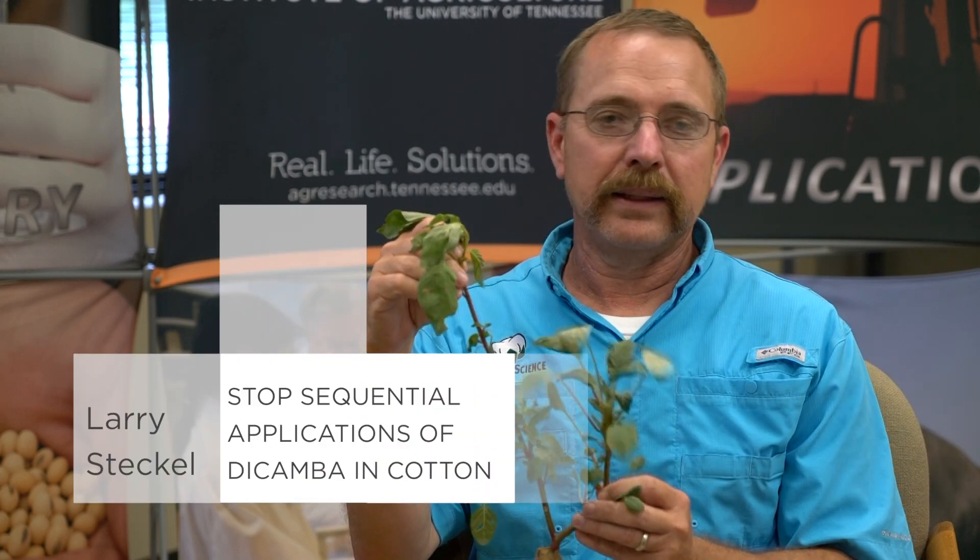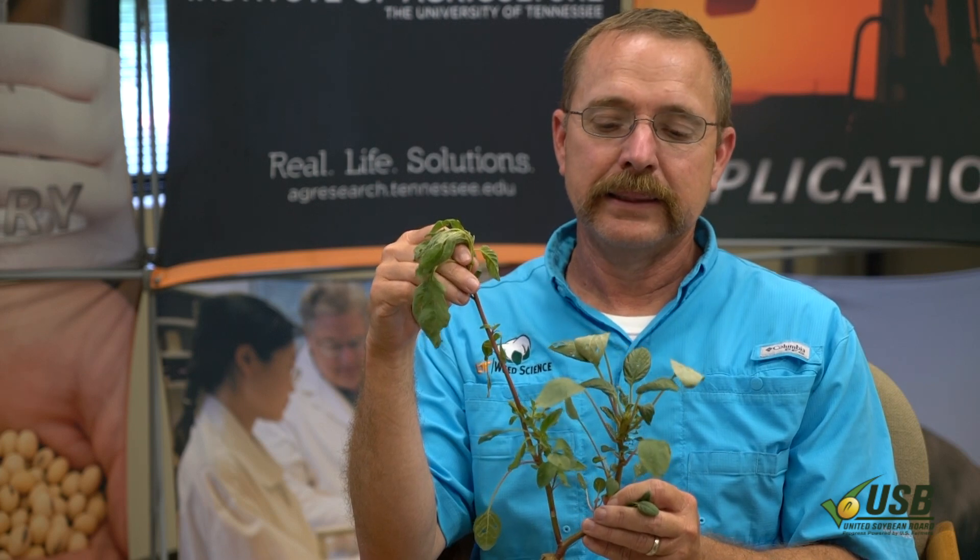What we have here is a Palmer Amaranth that was in a cotton test where we sprayed a half pound of a dicamba product. It was Ingenia in this case, but it wouldn't matter if it was Ingenia or Xtendimax. Xtendimax at 22 ounces, Ingenia at 12.8 ounces, and we applied it just as the label specified in that four-inch range.